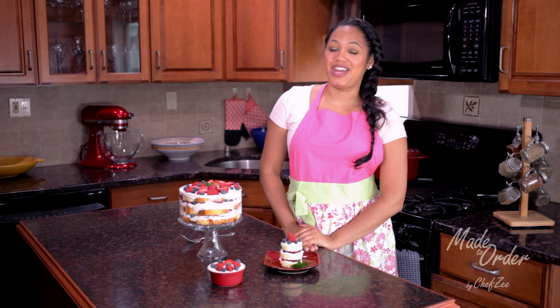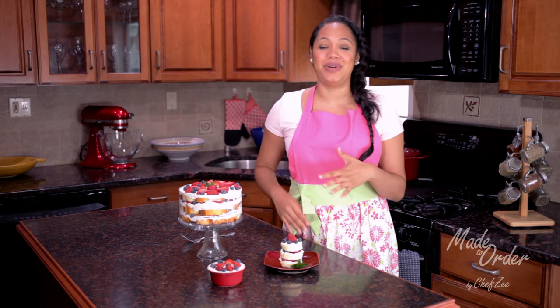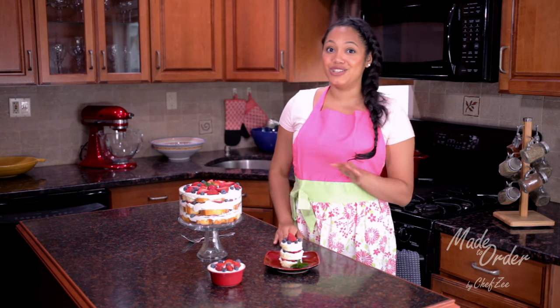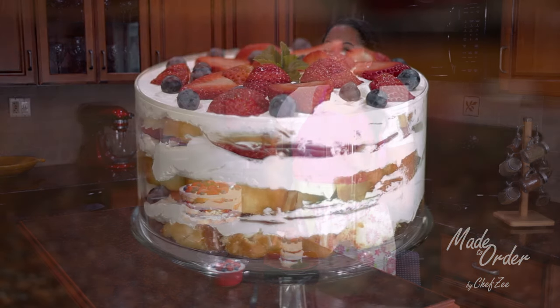This no-bake strawberry shortcake trifle is a lifesaver on hot days and on days where you just don't have much time to fuss around in the kitchen and bake something more elaborate. Even though this is pretty easy, it looks so elaborate — but you and I, we know a little bit different.